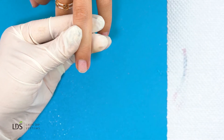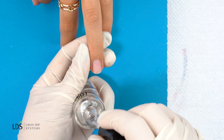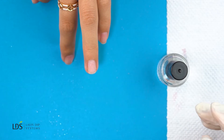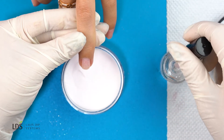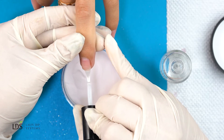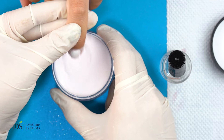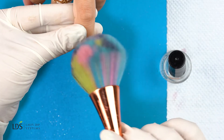Now we're ready for dipping. First, I'm going to go in with the EA bond, and then using my base coat I'm going to apply the base. For the base coat, I'm only going to put it on two-thirds of her finger. I go in at a 90-degree angle and dip it in, then tap off the excess powder. If you see a lot of powder on her finger, go in with your brush and lightly brush it off.